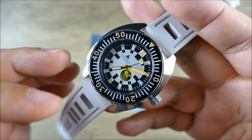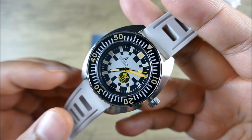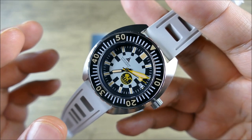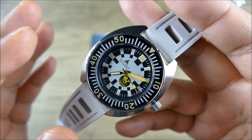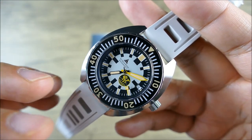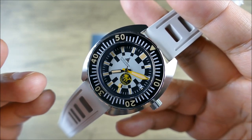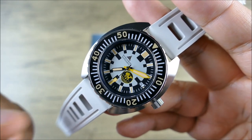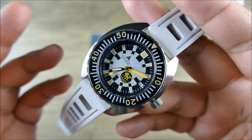The dial is a very simplistic printed dial — nothing is applied — again kind of in that similar vein to Doxa. The date is at 3 o'clock, nicely integrated. You're getting a nice amount of Swiss Super-LumiNova, and there's a bit of a mixture in terms of the lume compounds, which we'll notice once we get into the lume shots and low-light transition.